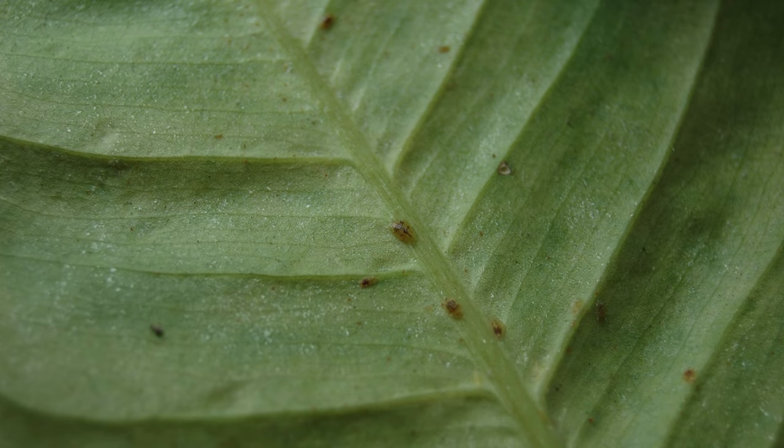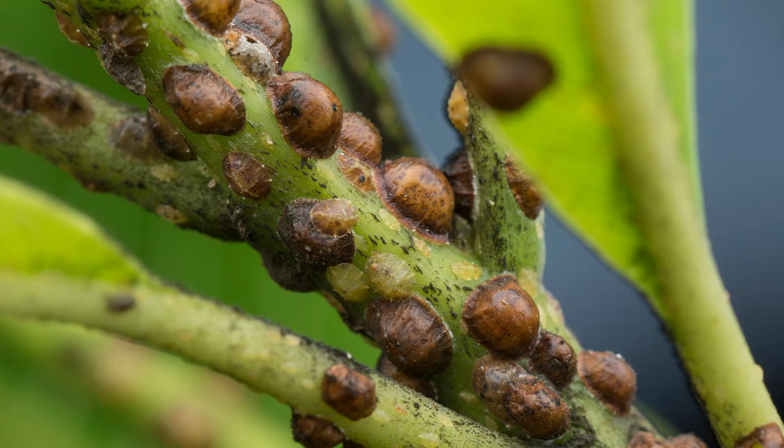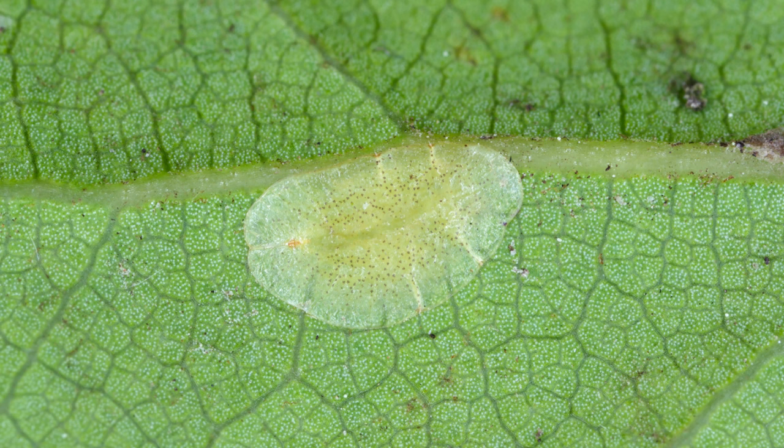The bugs known as scale are tiny, sap-sucking insects that grow protective shells as adults and rarely move around once they do. They may never leave a plant if they find a safe spot to feed and grow. Scale likes to hide on the underside of leaves and sometimes against the skin or bark of a branch. Because their shells often make them hard to see against a leaf or stem, you may not notice a scale infestation until some damage has already been done.